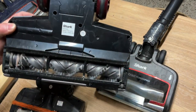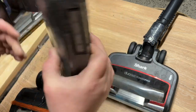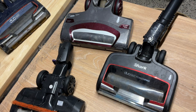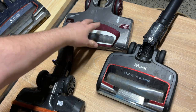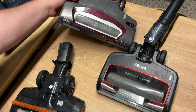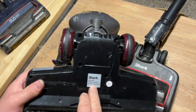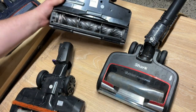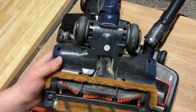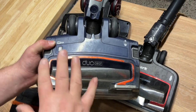A similar model that looks the same is the NV600 UKT, and some of the components can be different. What can happen is if yours is broken and they send you a replacement, they might send a different model. So always try to go off the label on the power nozzle, not the label on your upright. However, on some units there's no label, so you'd have to make sure when you're buying it that it all matches.